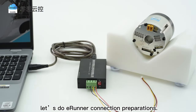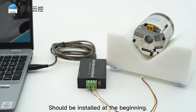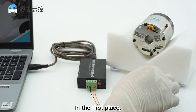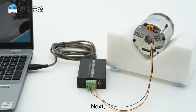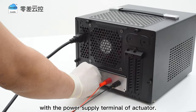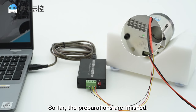Now let us do E-runner connection preparations. E-runner, that is PC software developed by Zero Air, should be installed at the beginning. Please refer to E-runner introduction for more info. First, connect the 3-pin CAN to the CAN interface of the actuator. Then connect the debugger USB interface with the computer. Next, connect the matched and wired power supply terminal with the power supply terminal of the actuator. At last, turn on the power switch and the status light is on. The preparations are finished.